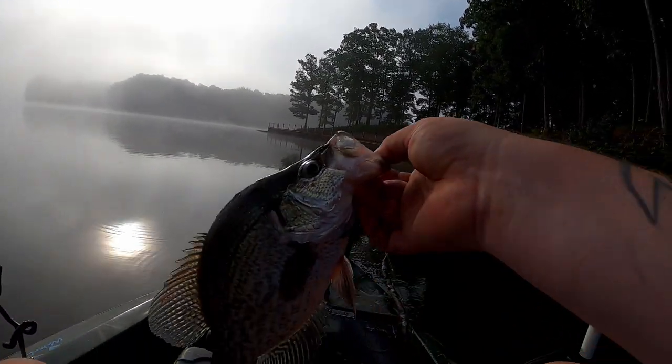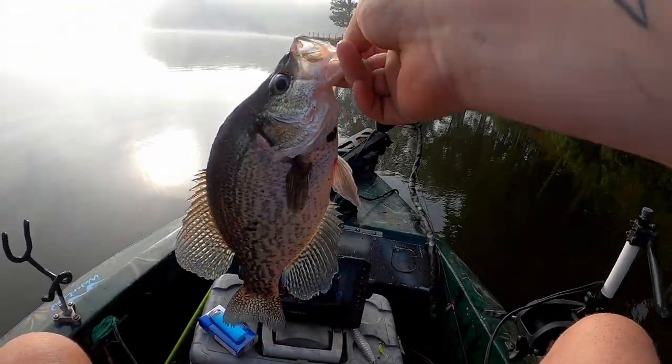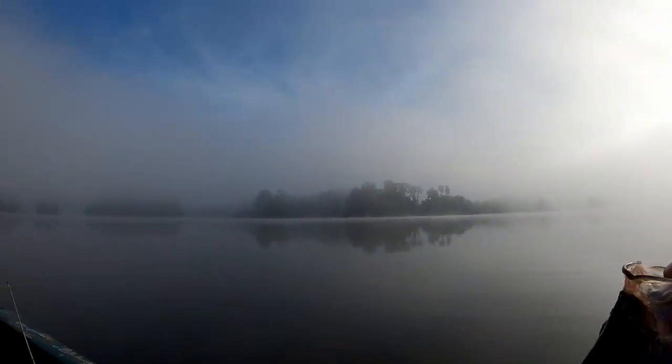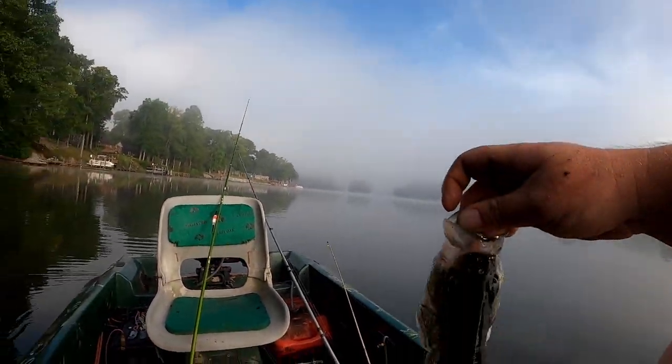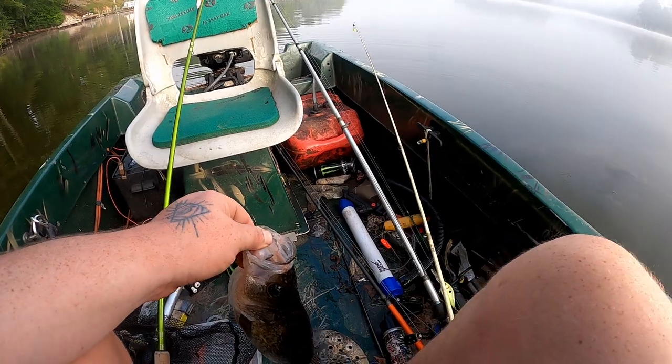This is one way to start a video. That one about scared me, broke my line and everything. Oh, my voice.